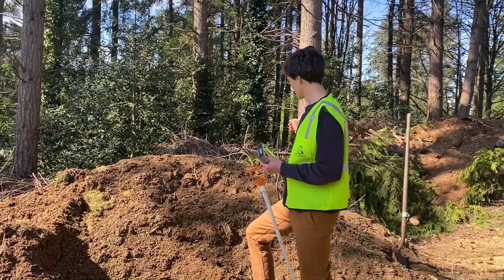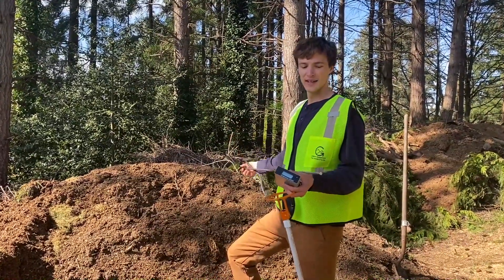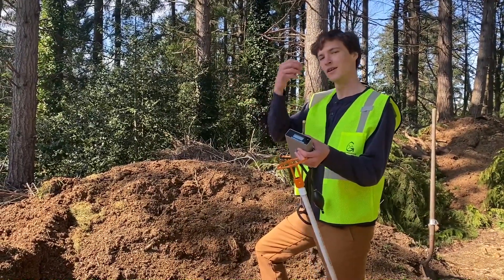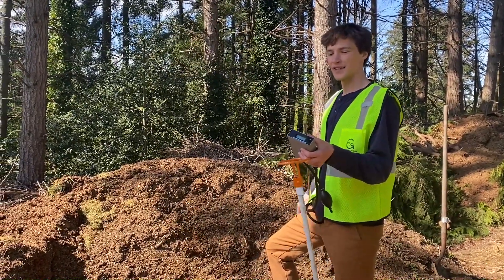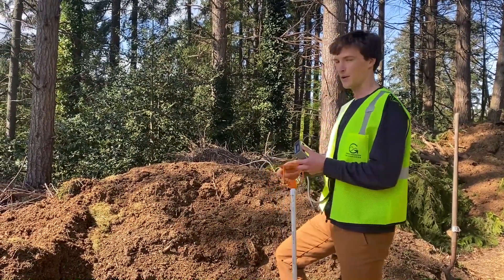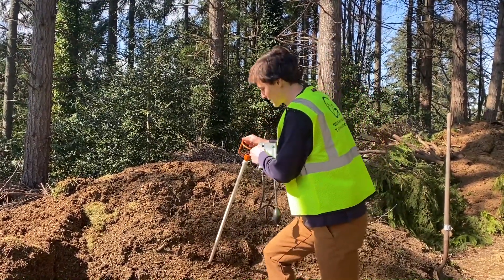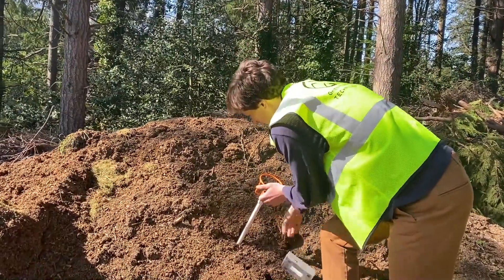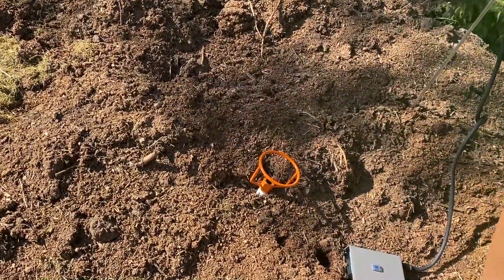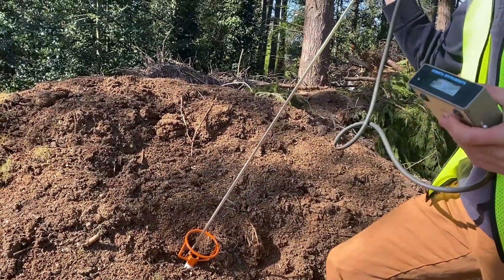One of the big problems with oxygen probes in compost applications is clogging of the tip. These probes have little holes at the tip that pull oxygen through, and as you do that, dirt gets in and clogs them up. We've developed a simple process to help avoid that — we use this probe insert and put it into the pile all the way until it's flush with the surface. Then you insert your oxygen probe into the insert.